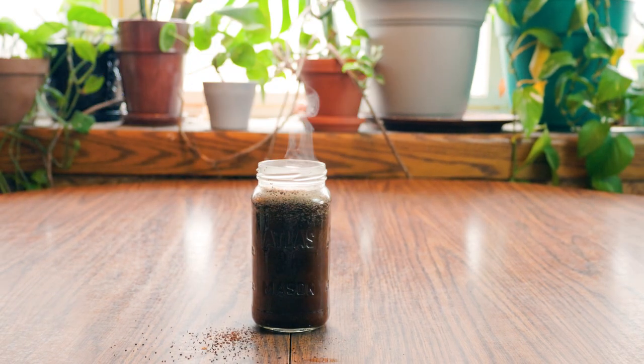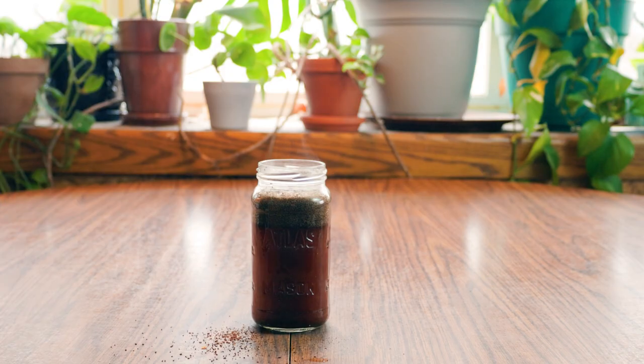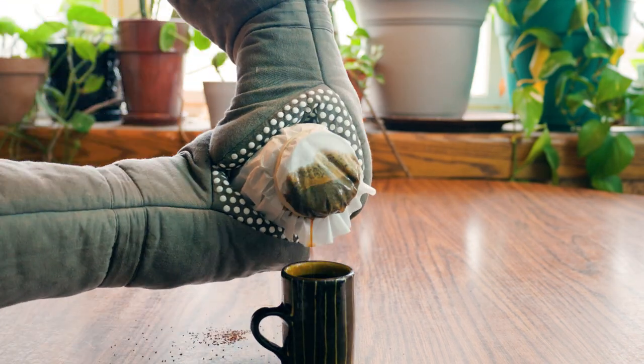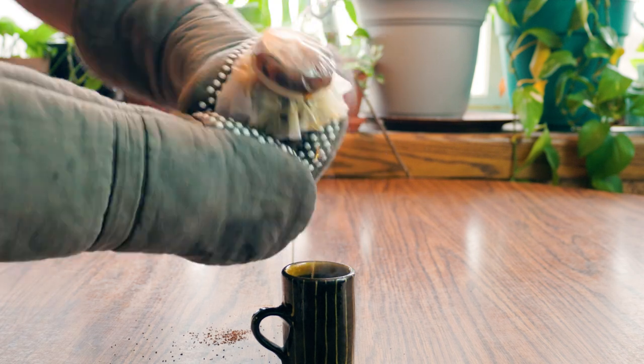We're gonna talk about this slow pour later because I think it affected the brew. Just for fun, I decided to do a third brew where I didn't measure anything — I just eyeballed everything. It was sort of a control for the experiment, just to see if there would be any noticeable differences. I didn't even time it, just kind of guessed. It still had the same slow pour, but the way this coffee tasted was pretty interesting.